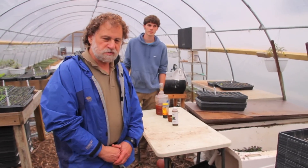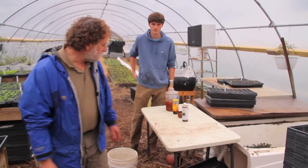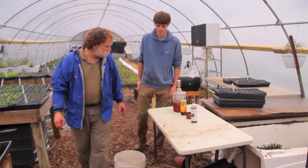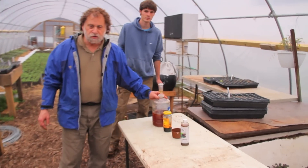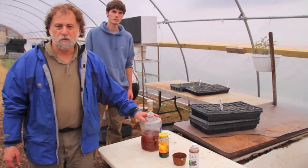This is our composting vermicomposting operation. What I'd like to show you today is how to make Bokashi, because we're using Bokashi to feed to our worms.